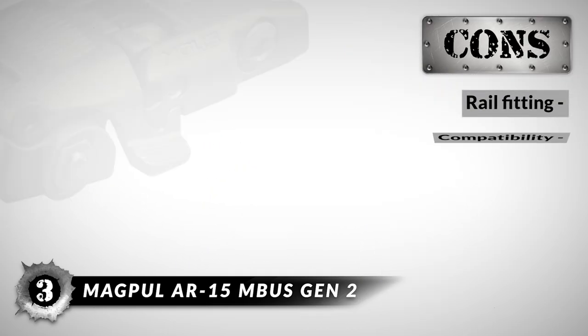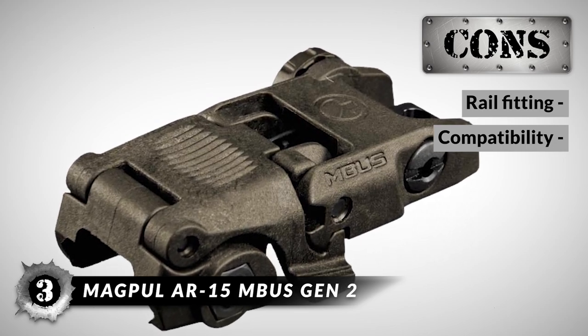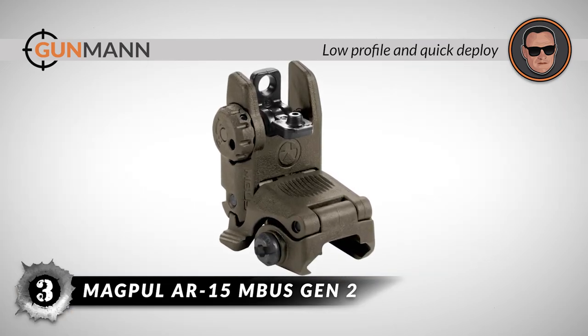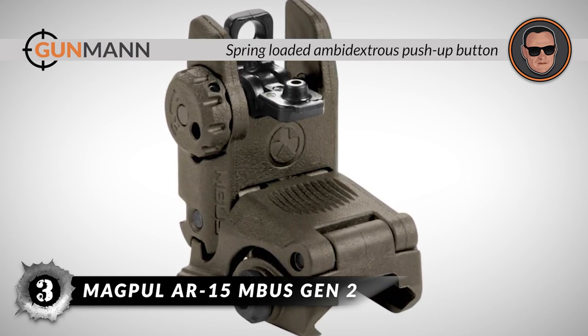However, it works only with standard Picatinny rails and is not compatible with railed gas blocks or MOE handguards. The bottom line is it has a low-profile and quick-deploy backup sight for AR-15. The streamlined design prevents snagging onto other objects, and it has a spring-loaded ambidextrous push-up button.